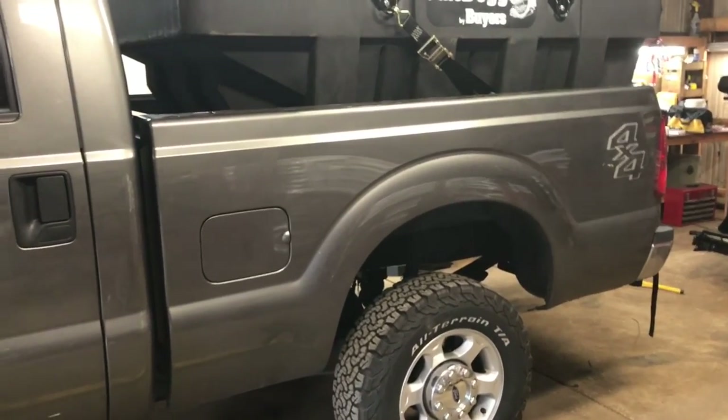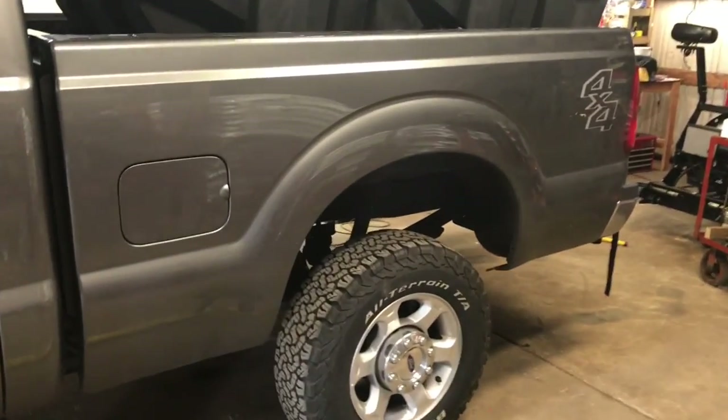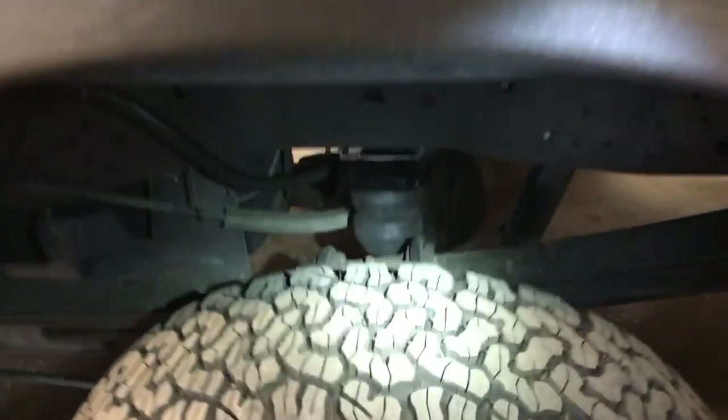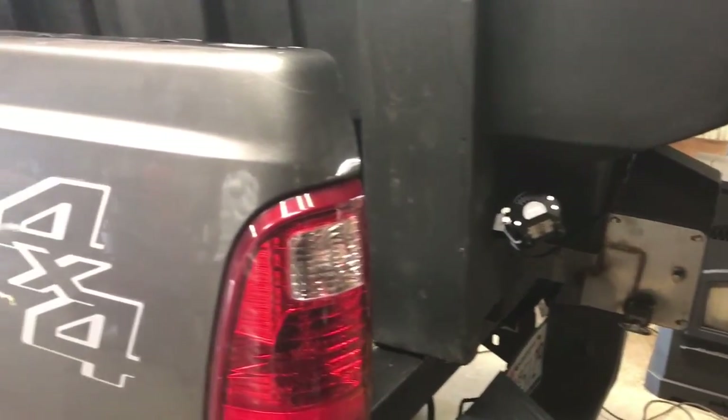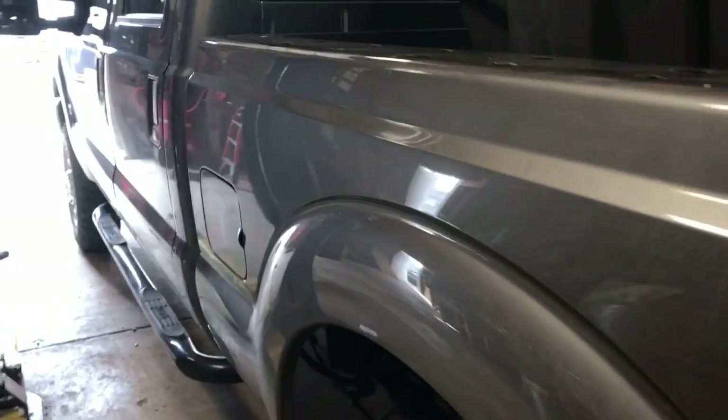It looks like I won't have to move the truck back to the original spot for the first measurement, because the Timbrens actually aren't touching the ear of the block there yet. This Timbren has about another inch to go — we know it dropped a half inch, so it needs to drop about an inch and a half to touch the ear of that leaf spring block. The empty salt box weighs about 550 pounds. I think that's going to complete the install.